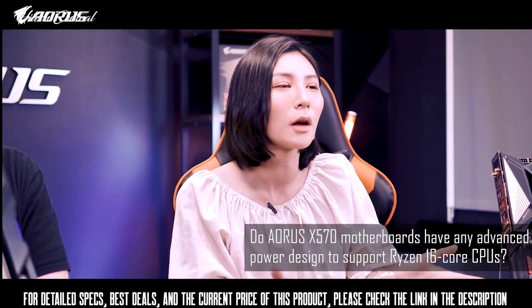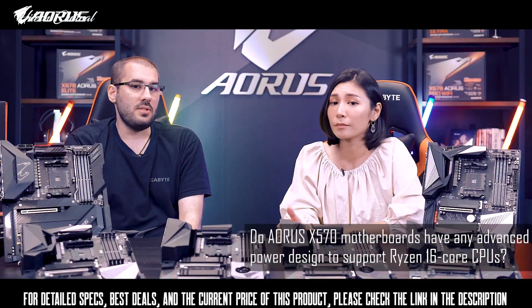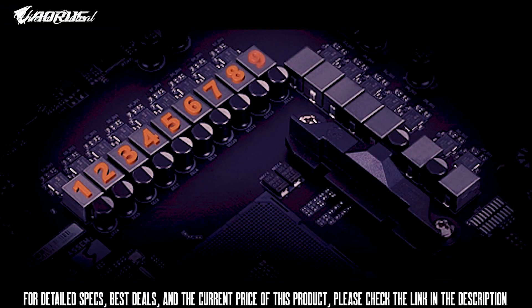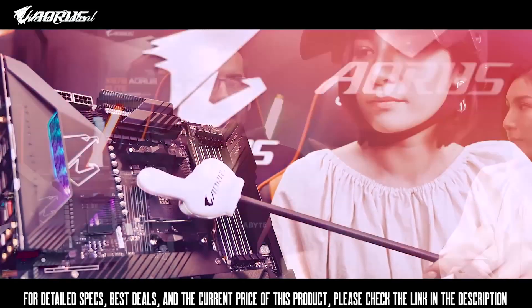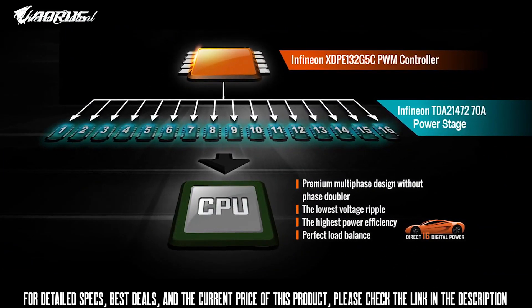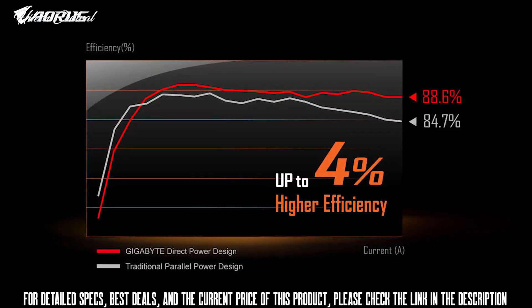AMD announced a third generation Ryzen 16-core CPU — do X570 motherboards need any advanced power design to support them? Of course. It's the first time we see so many cores in the mainstream chipset, and the new motherboards definitely need a more advanced power solution. On the Aorus Xtreme, the Aorus Master and the ITX model, we use a power design called Direct Power Design. Using the latest PWM controller, we're able to have one power stage per phase without any components in between, resulting in lower voltage ripple, perfect load balance, and higher power efficiency.